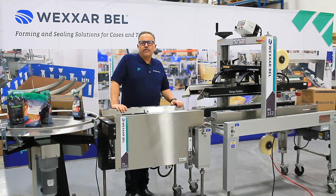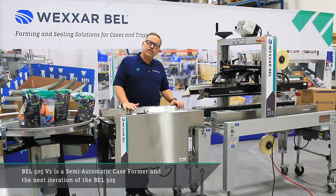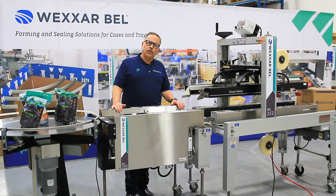Hi, I'm Sandra Smith, the product manager for Wexar Bell. Today we're going to take a look at our 505 V2, which is our next evolution of the 505 Classic semi-automatic case former.